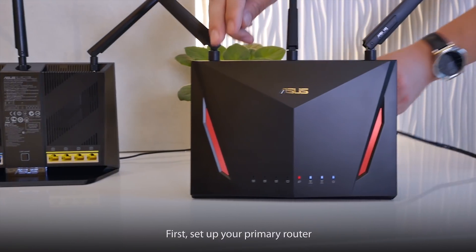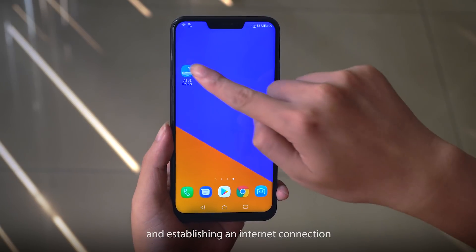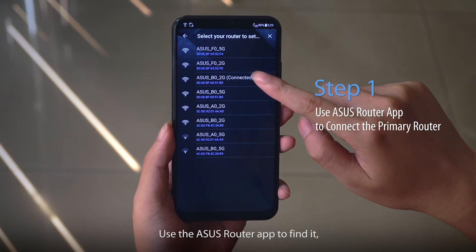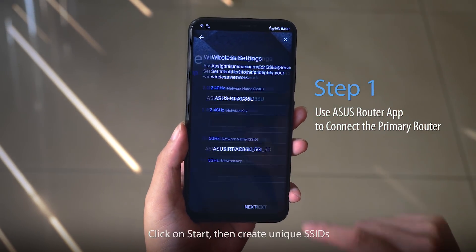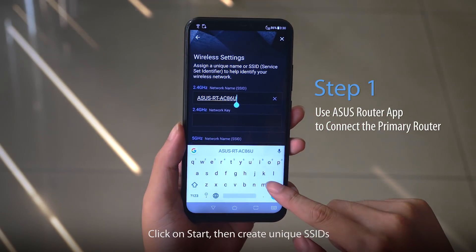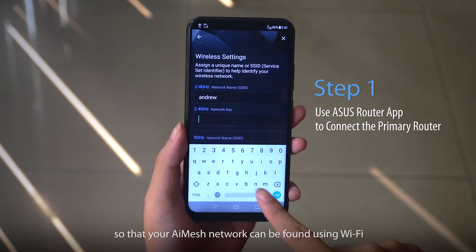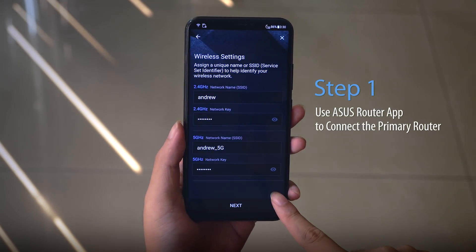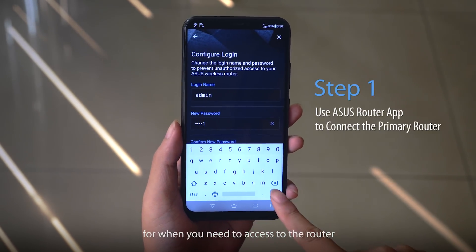First, set up your primary router by connecting it to the modem and establishing an internet connection. Use the ASUS router app to find it and connect to it once it's found. Click on Start, then create unique SSIDs so that your AI Mesh network can be found using Wi-Fi. A different login and password will be needed for when you need to access the router.